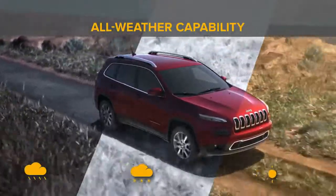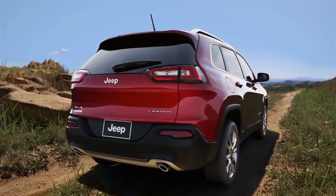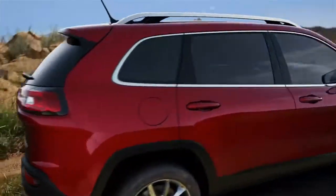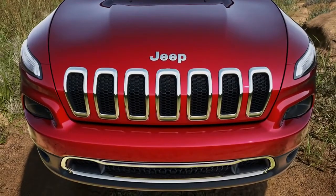The Jeep Active Drive 2 4x4 system helps provide maximum efficiency and enhanced vehicle control regardless of the conditions. And all you have to do is enjoy the ride.